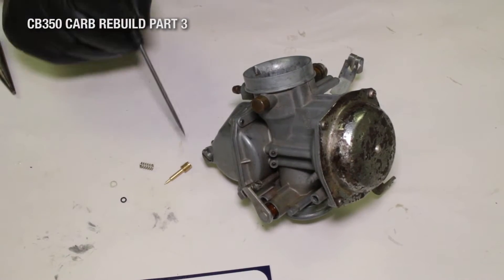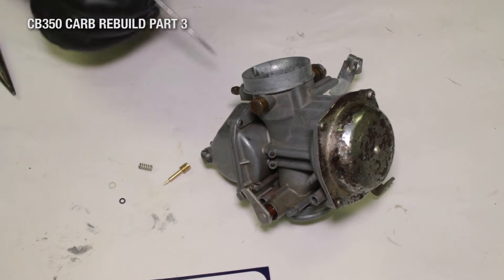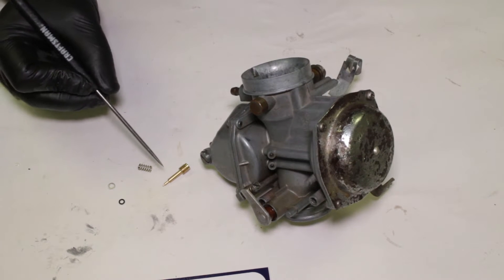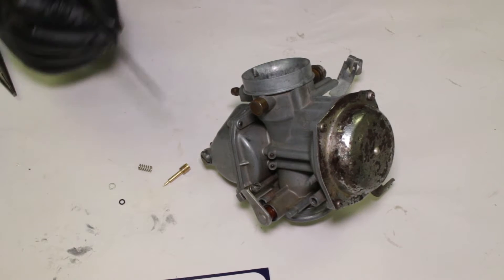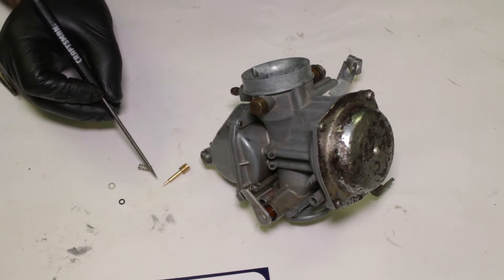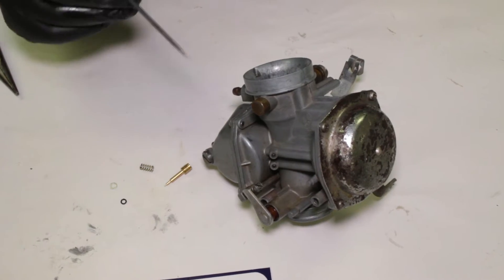The last thing I'm going to put into the carburetor is my idle mixture screw. This is what I call the late style idle mixture screw, which is one of the few things that changed in the carburetor during the 350's production run. The late style screw can be identified by having a threaded head, a smooth body, and a two-step tapered tip. If yours is in good shape and you can clean the tip off, you can actually use it again — it's a non-wear item.